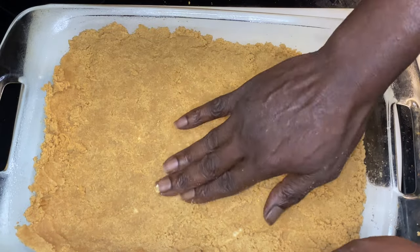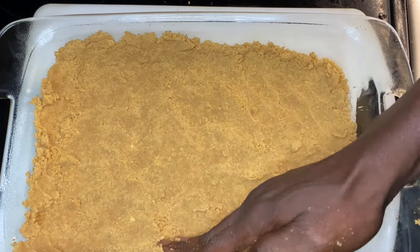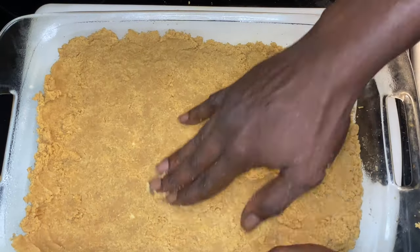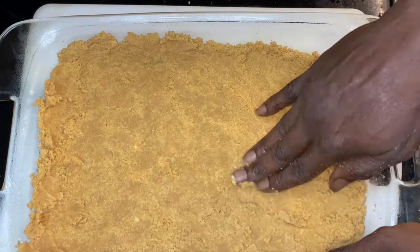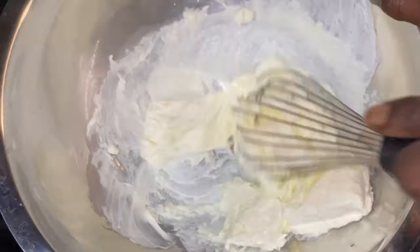Let me ask y'all — what is your go-to dessert? What dessert do you like to feed yourself or your family? I've asked it before but didn't get too many comments on that, so I really want to know what you like to go to.